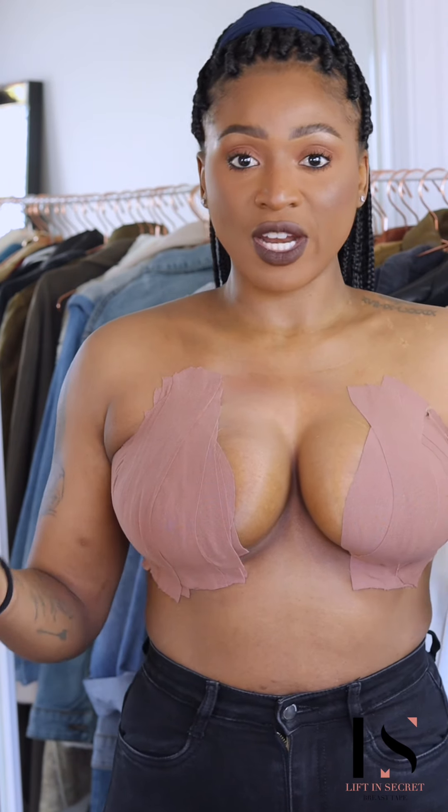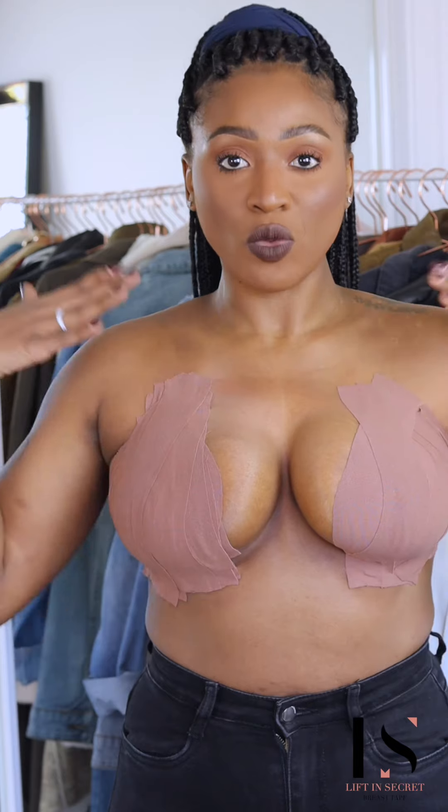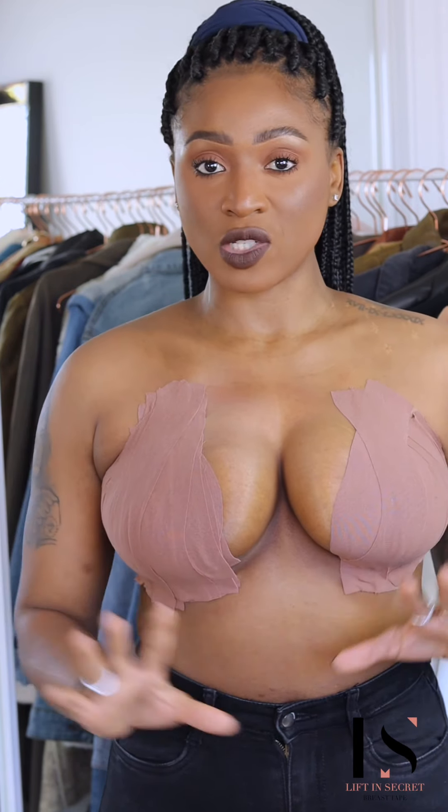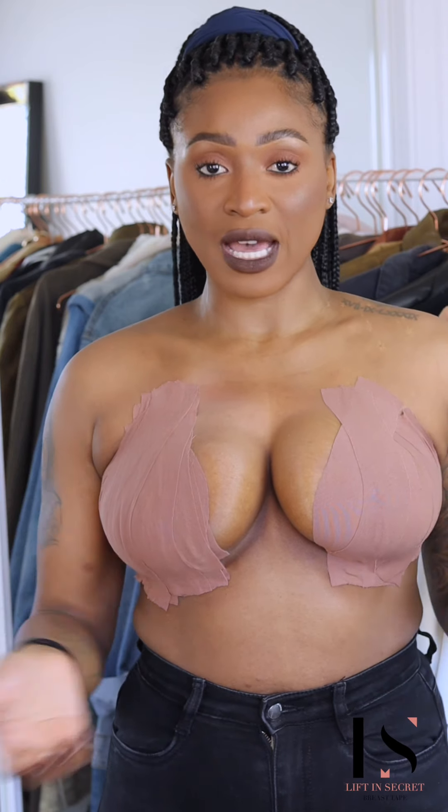In another video I showed you where you take it all the way up — this method is the same thing, but instead of going all the way up you bring it halfway and stop there, depending on the dress or top you're wearing. If you want to go a little bit lower, again depending on the outfit, you can certainly do that.